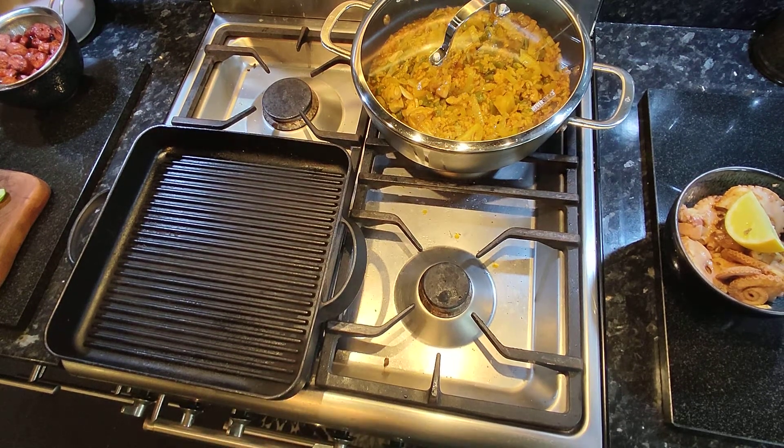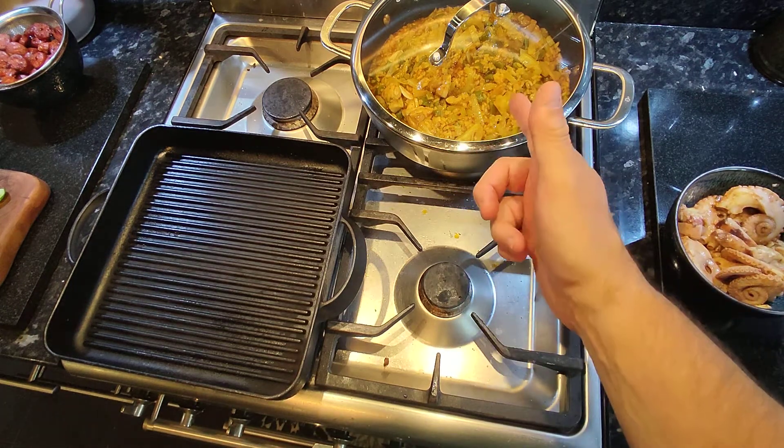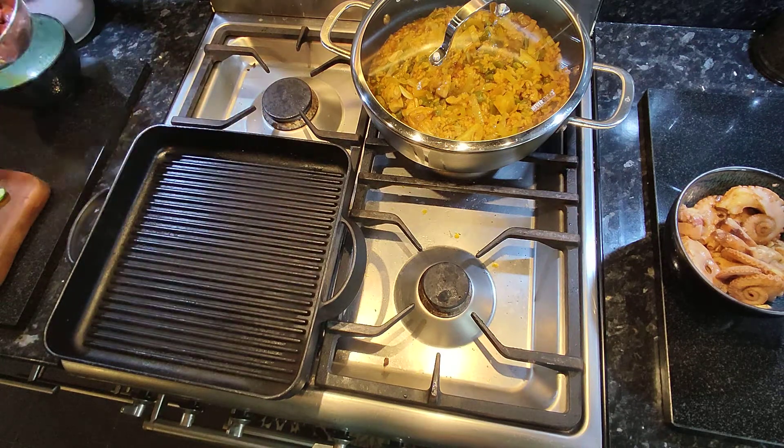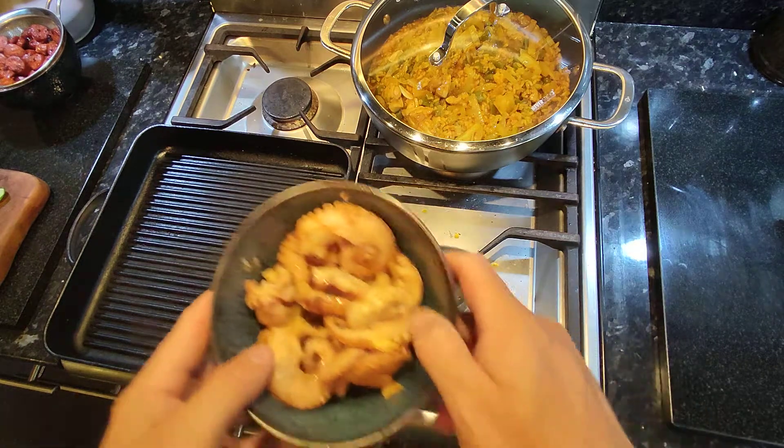Okay then YouTubers, this is the final video of the octopus series. I've got my cooked paella here — it's got chicken in it, looking very good. I've got some of the chorizo and I'm just gonna finish the dish.